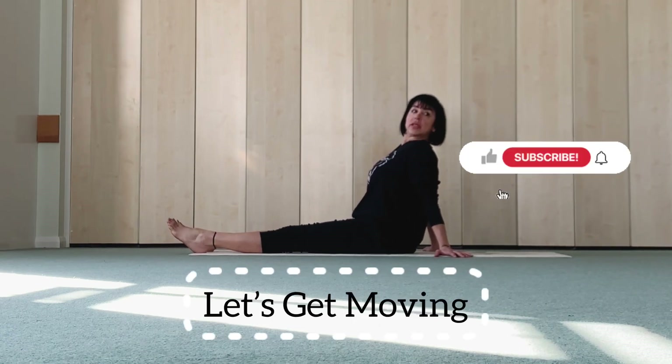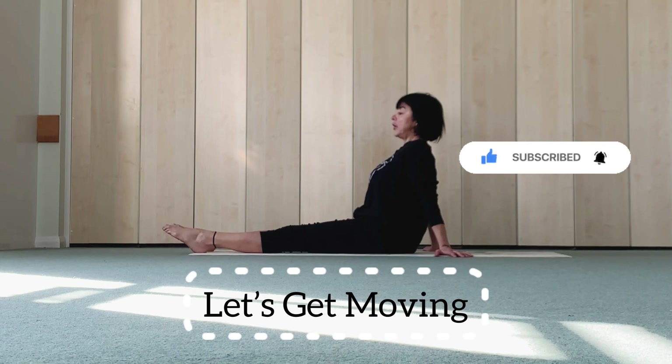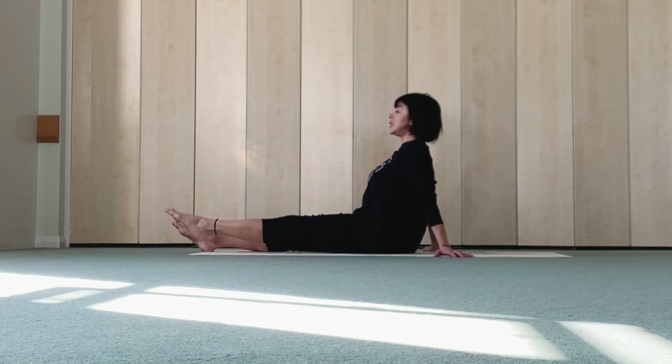Chest little forward, tummy engage. Left leg: four, tap, three, tap, two, tap, one more, tap, last tap.